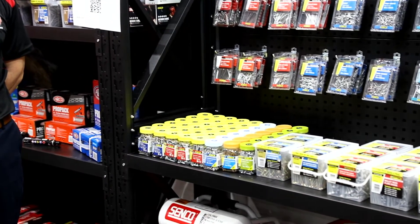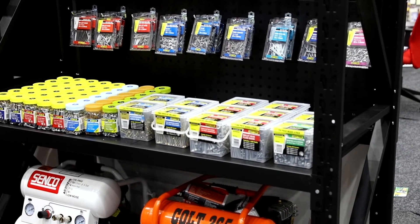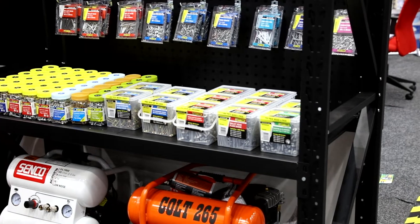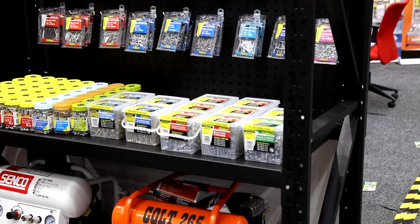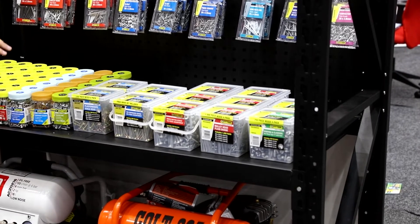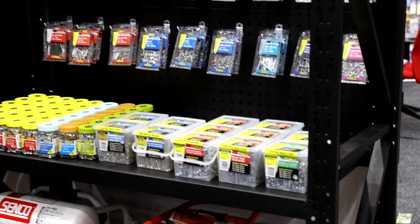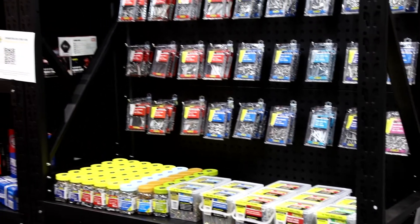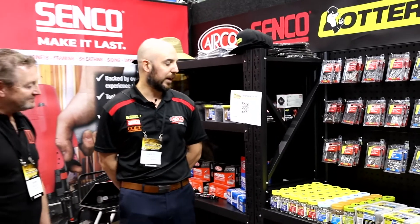Moving on, you've got an obviously larger screw with larger packaging. Yeah, so these are the mix packs, again aimed at your DIYer. You never know what you're going to need around the house, so having access to multiple different types of screw sizes and lengths is always handy, as opposed to committing to a big pack of one type of screw.